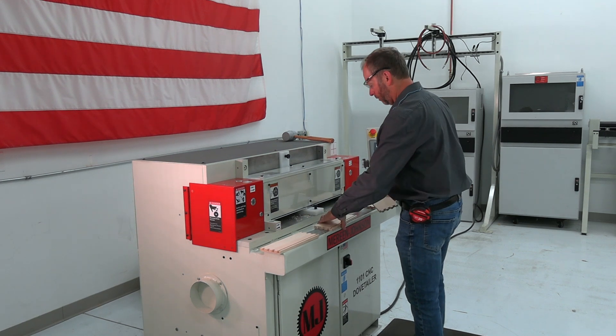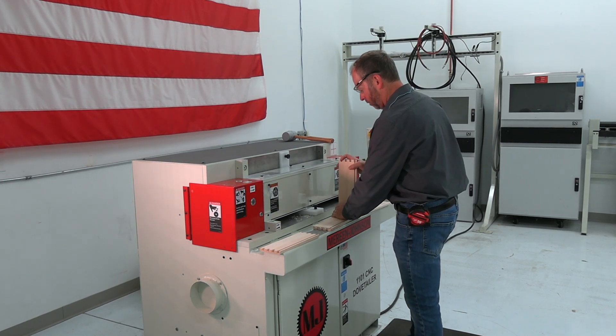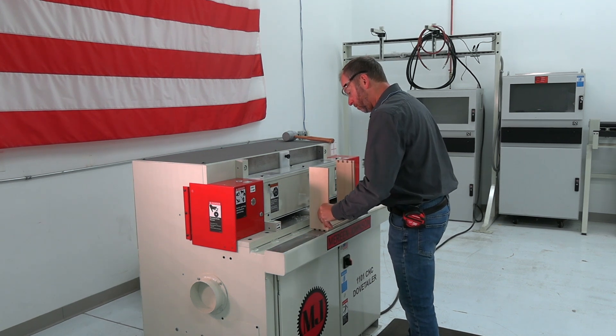No cams to wear, drawer size flexibility, cutter compensation, and fast and easy setup make the 1101 perfect for any size shop.